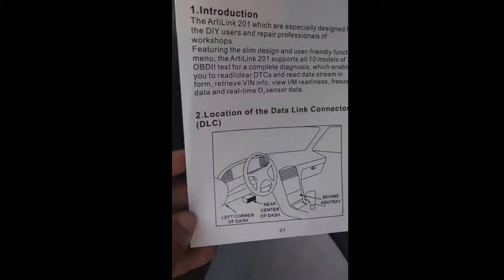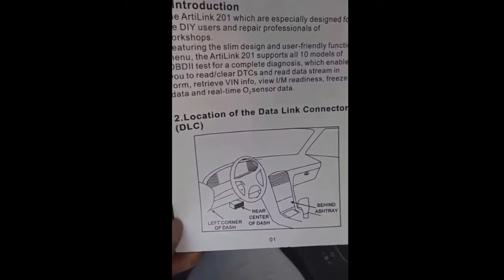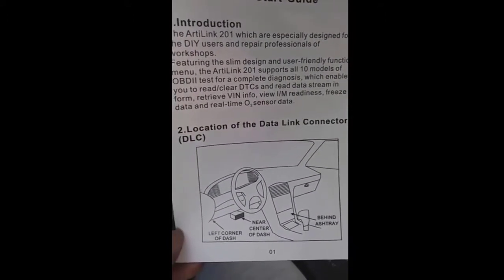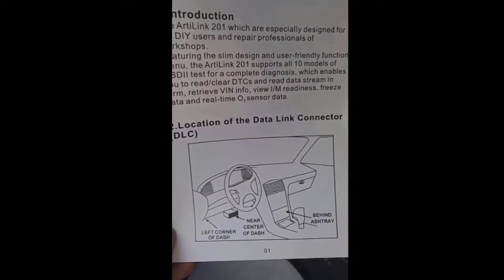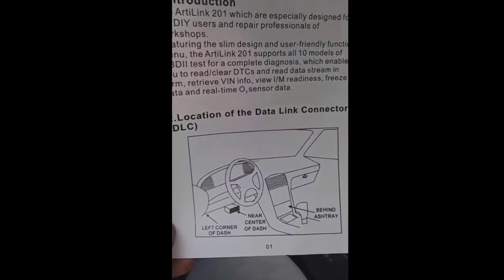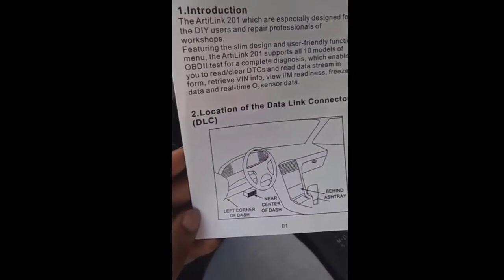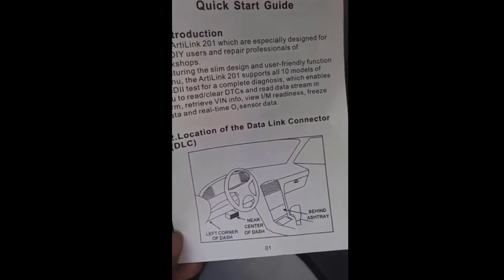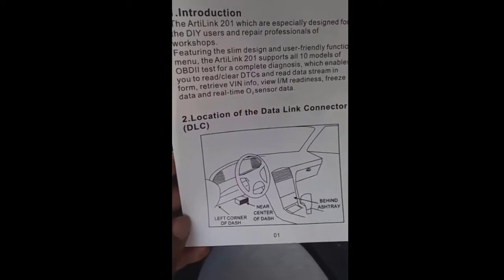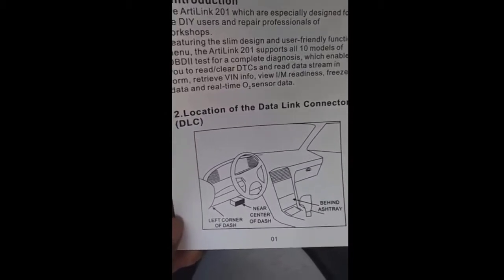So it shouldn't have much wrong with it. They show you a picture of where the data link connector is commonly located in most cars — left corner dash, near center dash, behind the ashtray. I simply typed in the make and model on Google with 'data link connector' and it pulled up a YouTube video showing exactly where it was, which saved a lot of time.